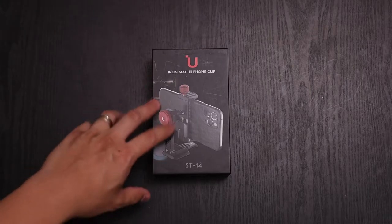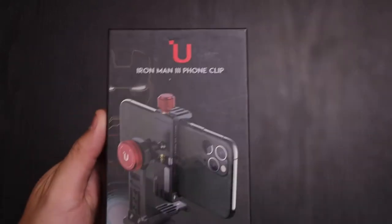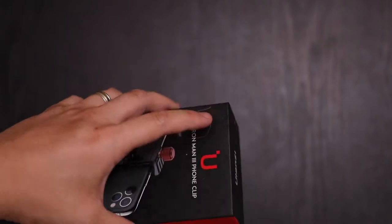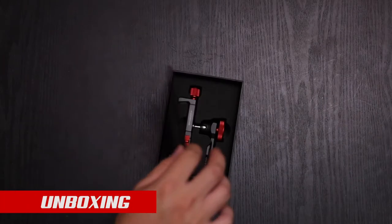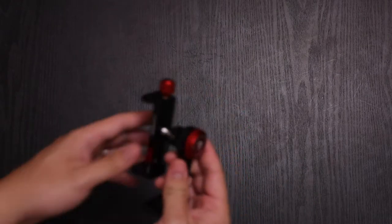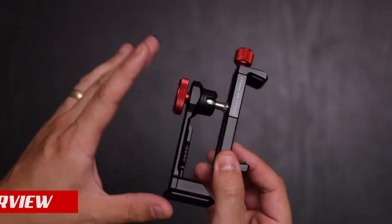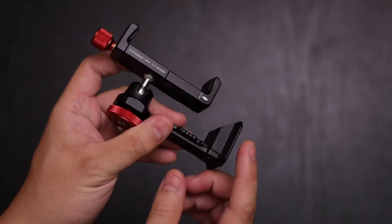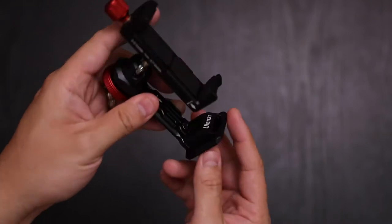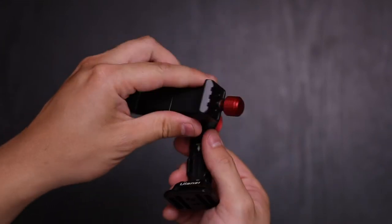The first thing I'm going to take a look at is the Ulanzi Iron Man 3 phone clip. This is the ST-14, so let's go ahead and take a look at it. Here is the smartphone holder. It's made of all metal.